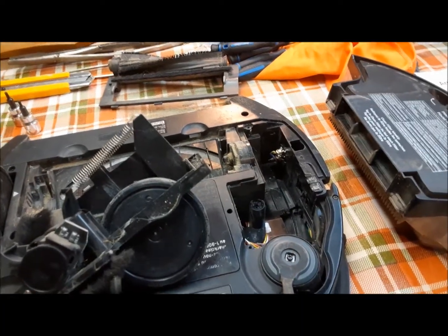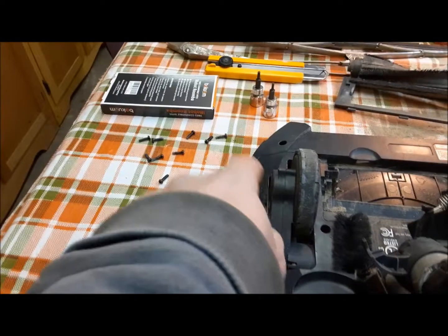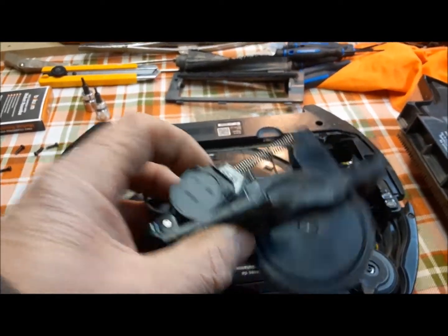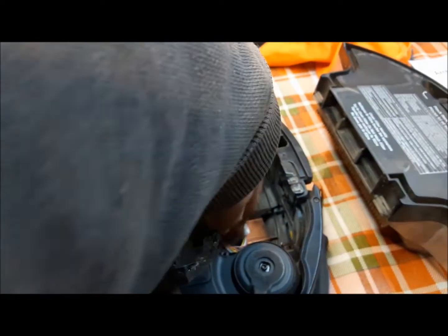We're going to work on this side first because we've got a stubborn screw over here I've got to deal with. Here we are — we've got the motor assembly out. You have to unplug it; we did that.